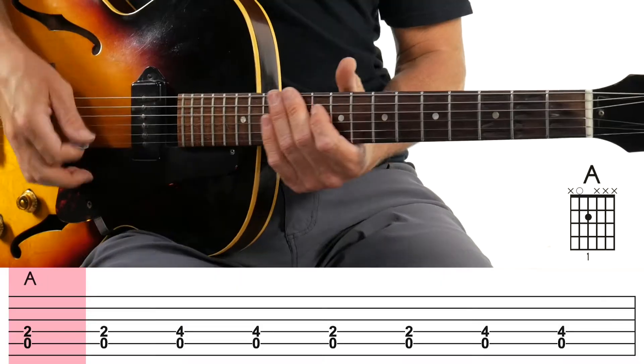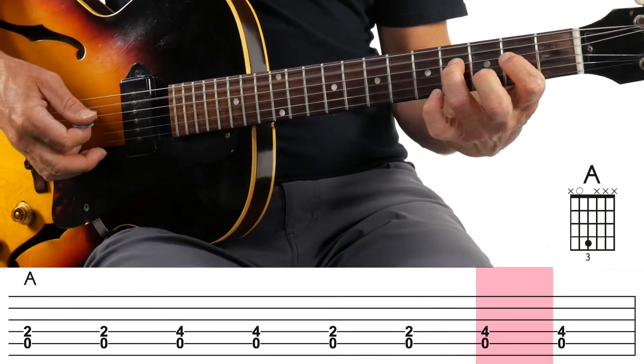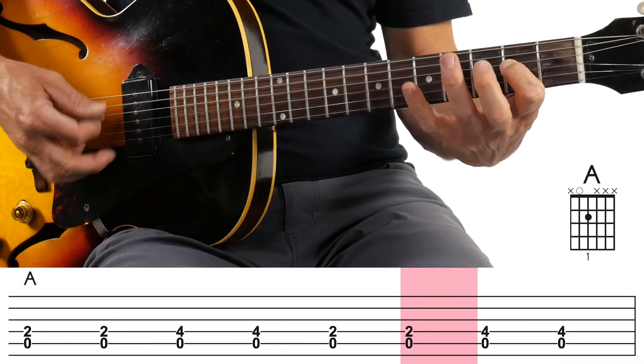I'm doing all down strokes for now. I'm using a pick — if you want to use your thumb or something, that's totally fine as well. Just do this for me: one and two and three and four. That was two measures.